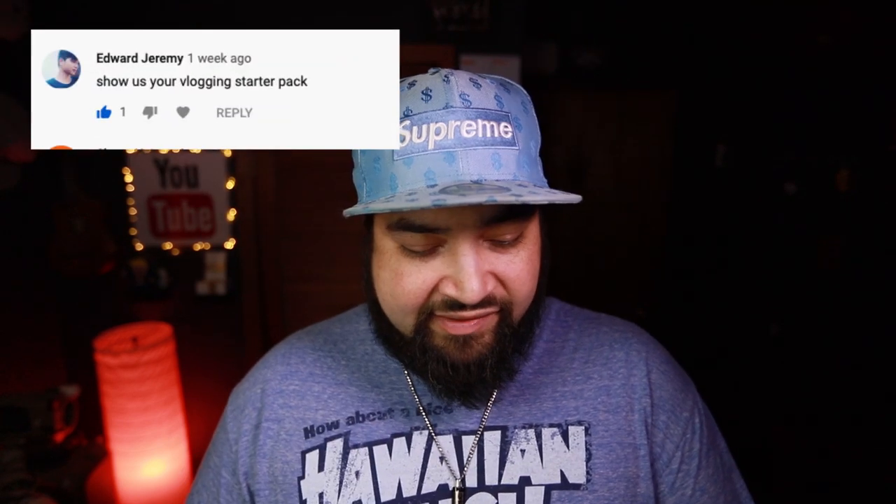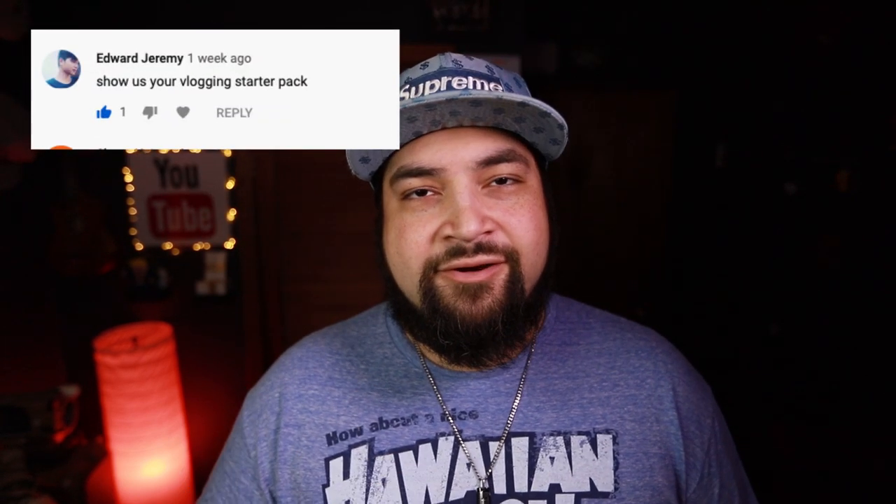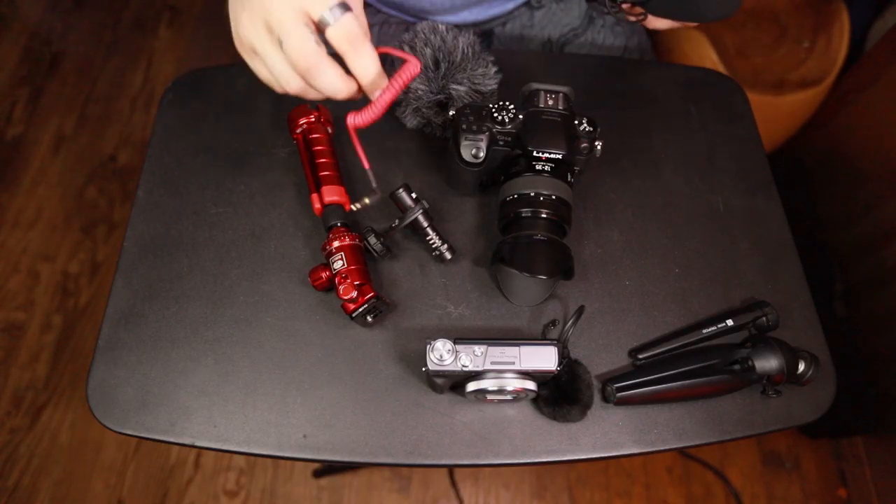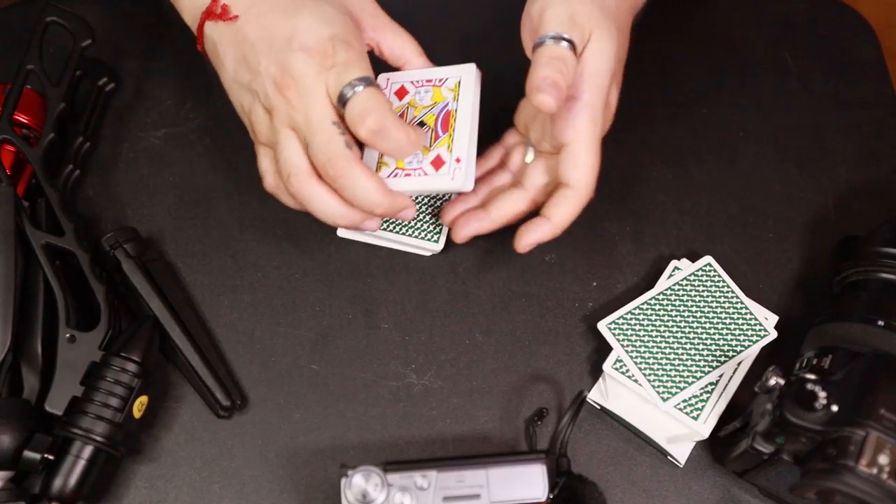Somebody left a comment and Eric Edward Jeremy said 'show us your starting vlogger pack.' So I'm gonna show you guys a couple of the things that I've been using, why I've been using it, and kind of the progression of things — something I just got — and I'm gonna show you how to do a couple of cool false cuts in the midst of all of it. So let's get started.